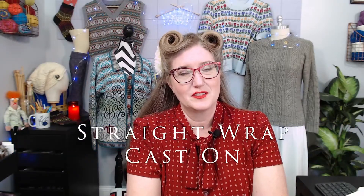In this video, I will demonstrate the straight wrap cast on, also known as the Turkish cast on.